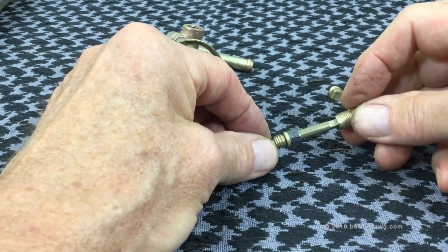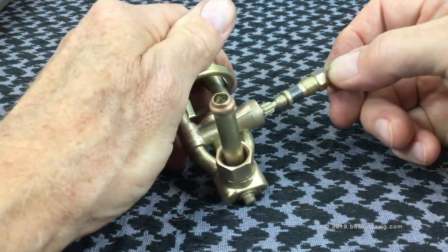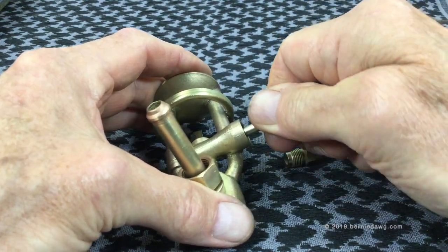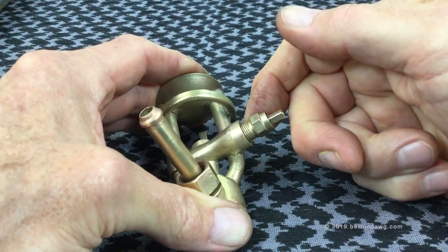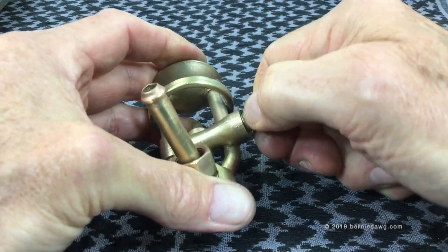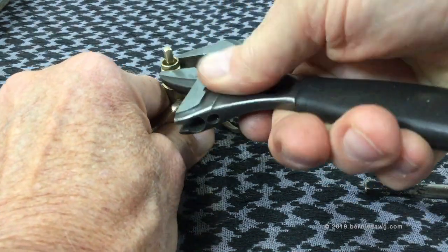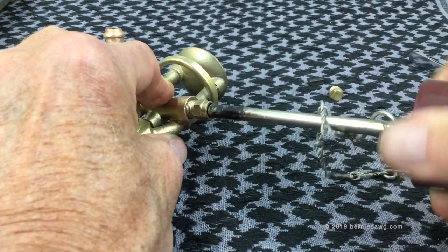I go ahead and put the spindle nut on — essentially this is a complete assembly at this point, ready to be installed in the burner. I install the spindle assembly into the burner and turn the spindle so it threads in. If the spindle nut is in the way for your fat fingers, you can temporarily remove it and seat it first. Thread the spindle nut in and tighten it down — it will cause the graphite to expand and create a liquid and gas-proof seal.